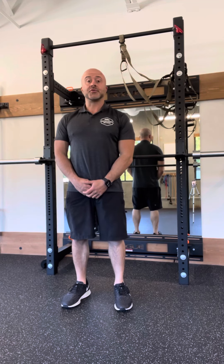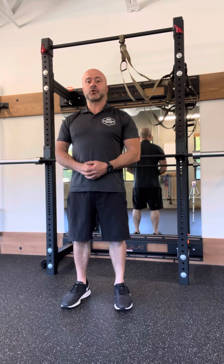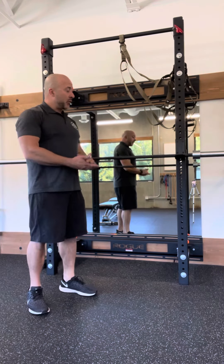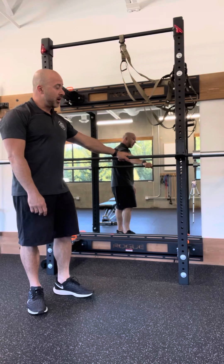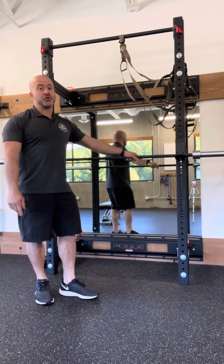Hey guys, Marco here from Bound Strength & Fitness. This exercise is part of the chin-up and pull-up progression — it's the squat bar or squat rack chin-up. We're going to have your bar set up on the squat rack on the J-hooks, and you can also use a Smith machine if you have one of those in your gym.